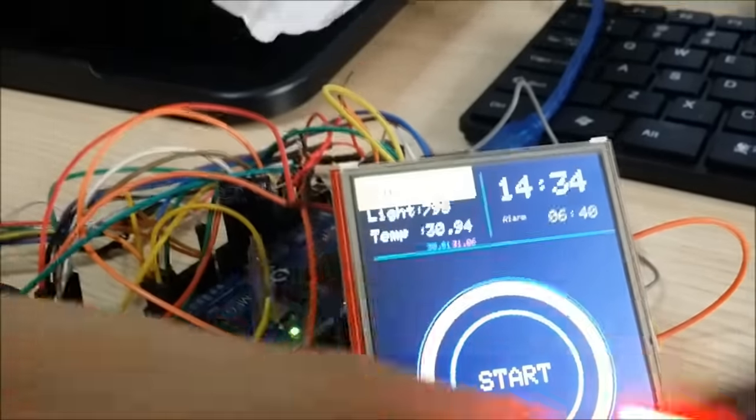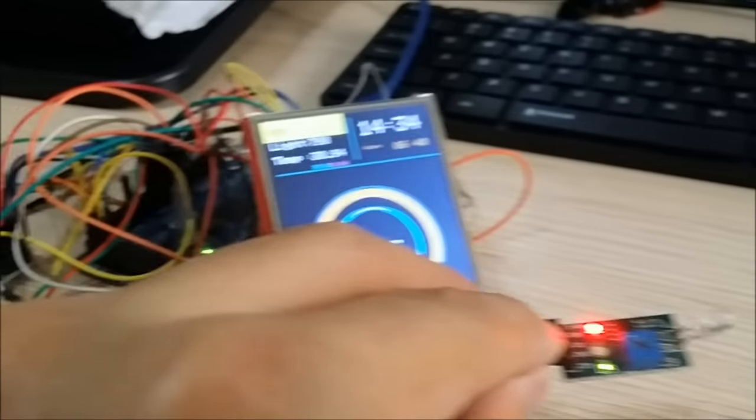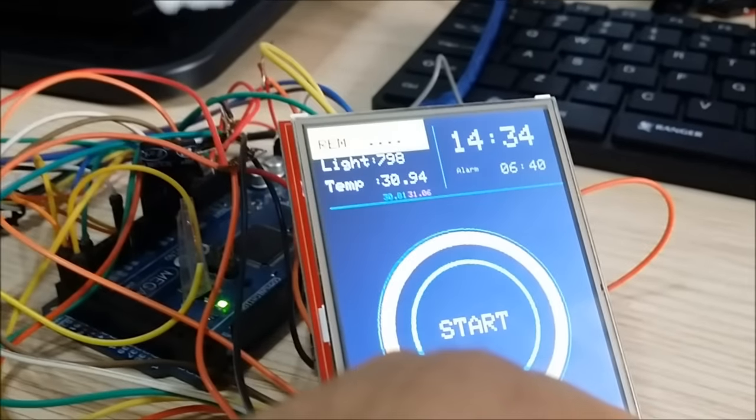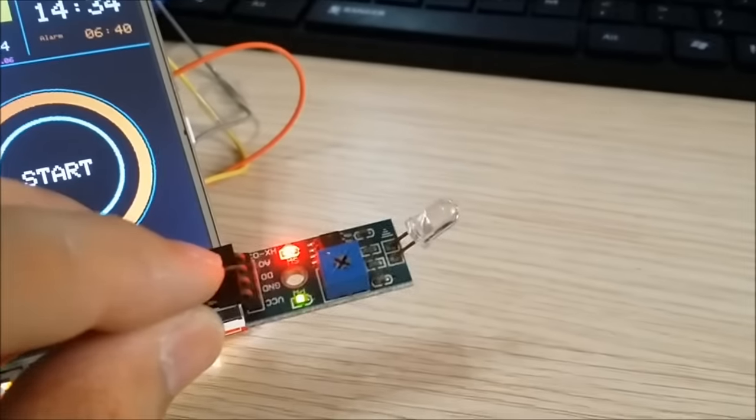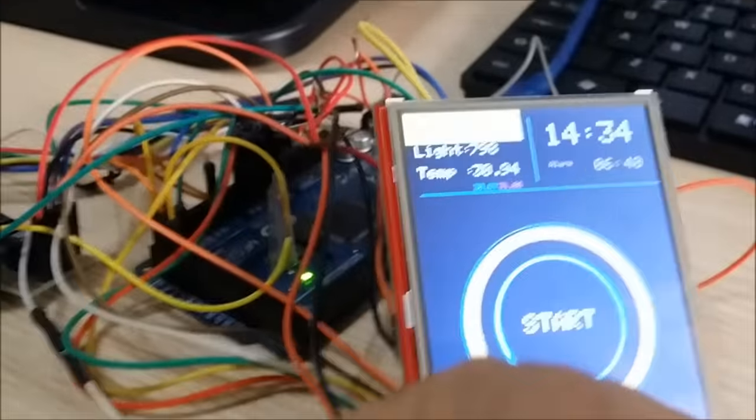Right now I'm using a fluorescent light so the signal isn't very strong — the light reading is 910. If I move this sensor across to the window to get natural light, the value will actually change to become much much lower.